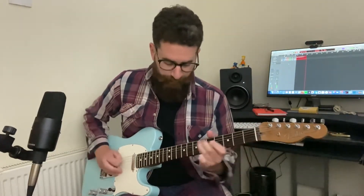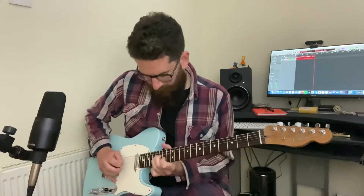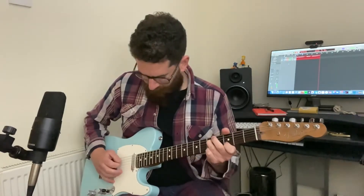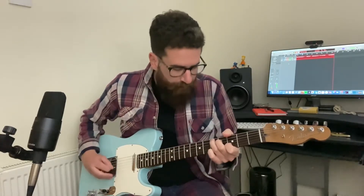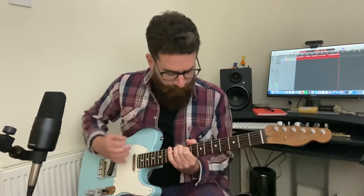Nice to bend. Not bad. I think the G's gone out a little bit. These strings do feel good. They do sound really bright — very treble-y.